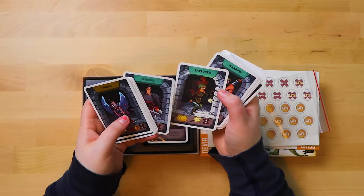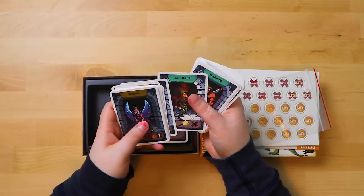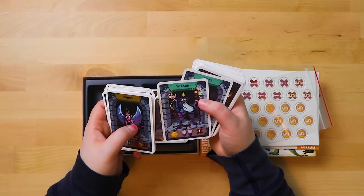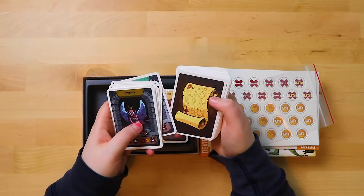So these must be our character cards. A knight, an explorer, a warrior, a wizard — he's got a glowing thing on his staff — and a thief. Okay, cool.